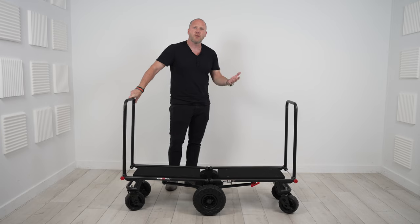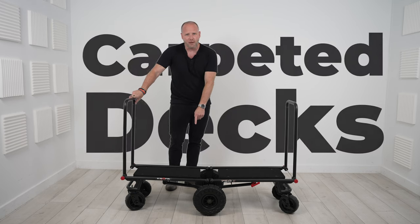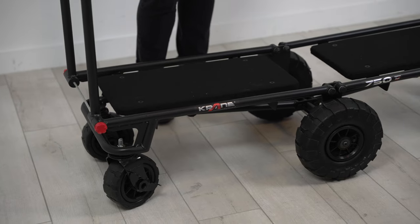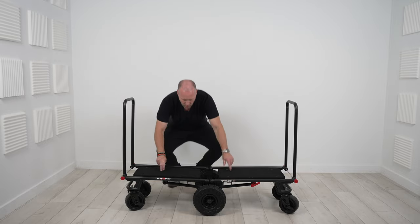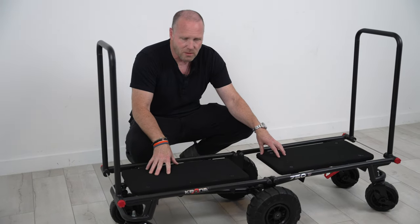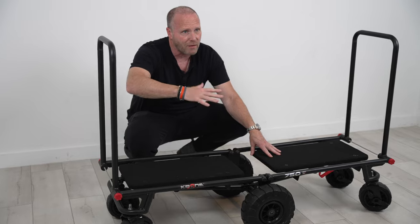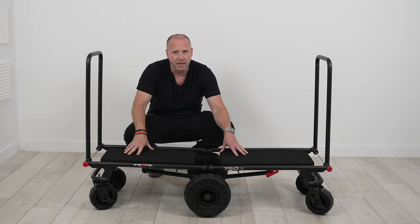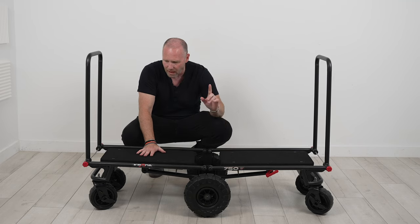First and foremost, you'll see that it has these carpeted decks on it. In other videos when I showed the Rockin' Rollers, you probably noticed I usually put a board down — on this cart you don't have to because you've got these carpeted decks right here. These are great so that your up lights in soft cases or other things don't rock back and forth on rocky terrain. You don't have to worry about things falling off because you have a completely flat surface.